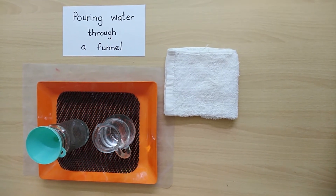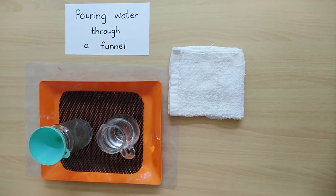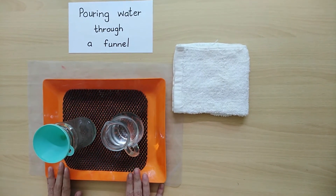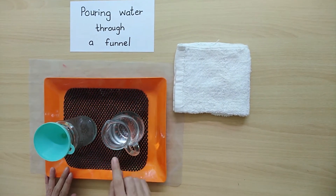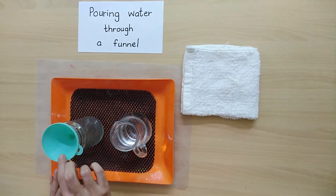Hello kids. Today we are going to do pouring water through a funnel. This is the material that we need for that. We need a jug full of water. We need a bottle. We need a funnel.